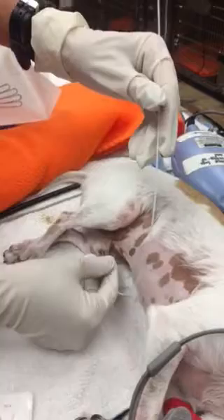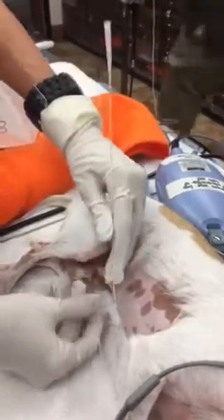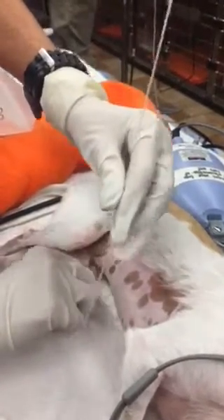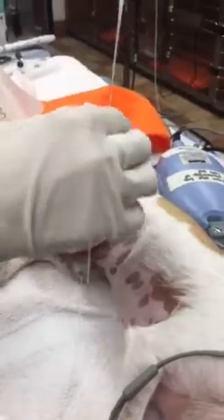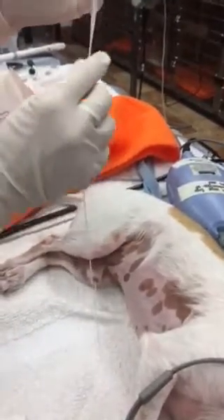I need a syringe — I might have sterile gloves. And once I feel that it's all the way into the bladder, I am going to use a syringe — thank you.